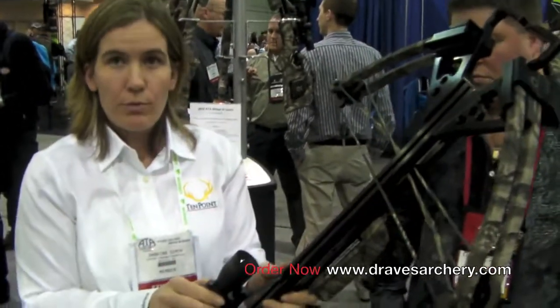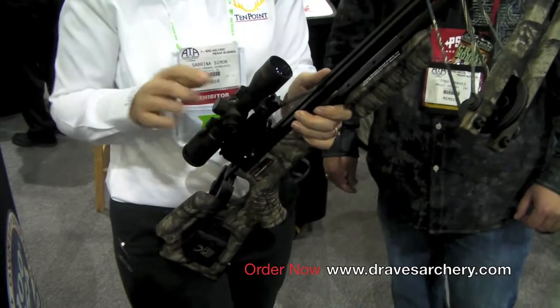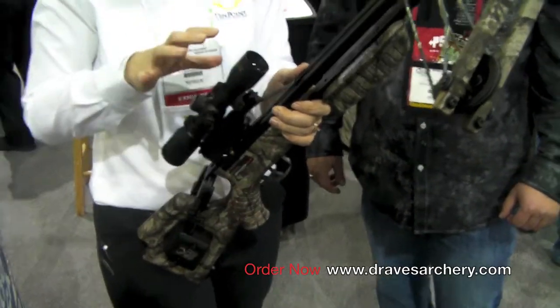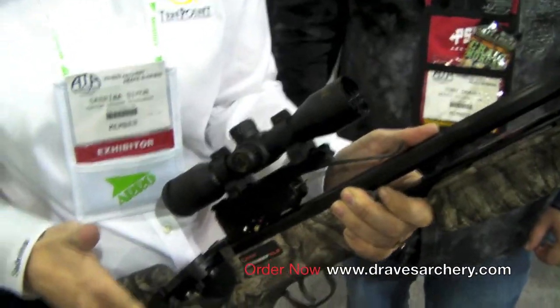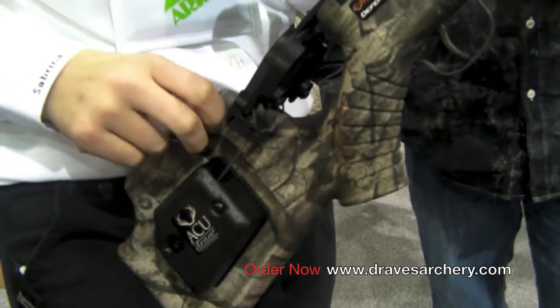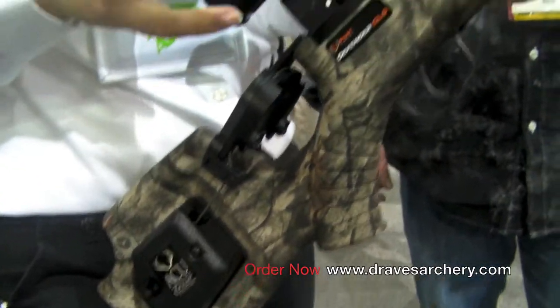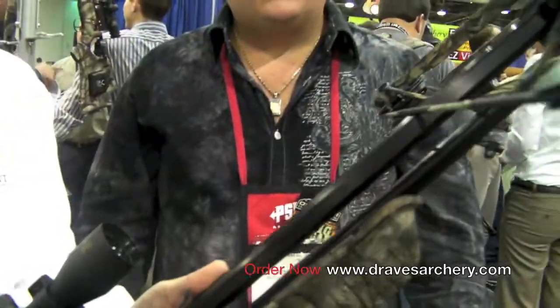This bow comes equipped with the ProView scope — our three-power multiple crosshair scope with lighted dots on the reticles. It also comes equipped with either your choice of the AccuDraw 50 or the AccuDraw unit, which is the crank device. You must have one of those two units on this bow because of the sharp limb angle — you're not able to cock it by hand.